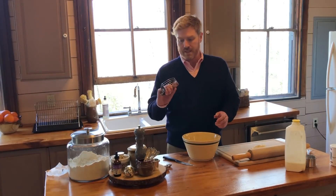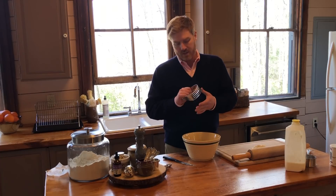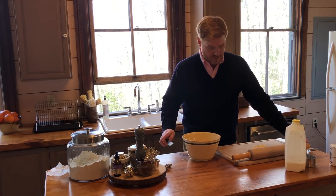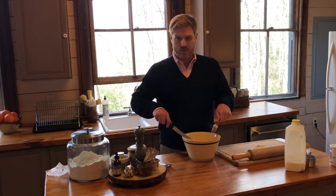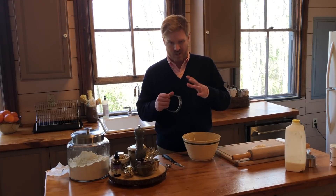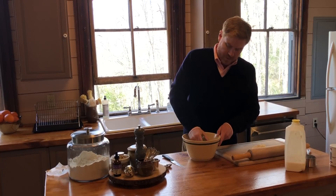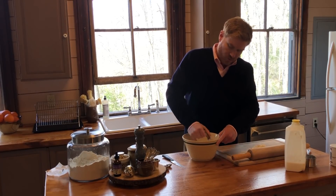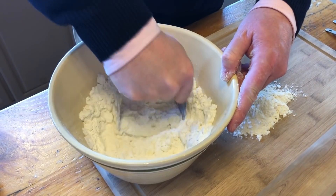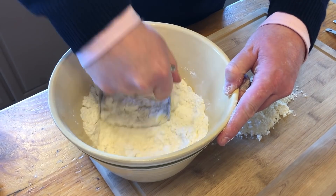We're gonna take our biscuit cutter, which is basically just a handle with these blades. You can also use two knives or just squish it up with your hands until you get a coarse mixture. But we're gonna use our biscuit cutter and cut it through there until the butter is small enough that you can envision a little bit of butter in every biscuit that we cut out.